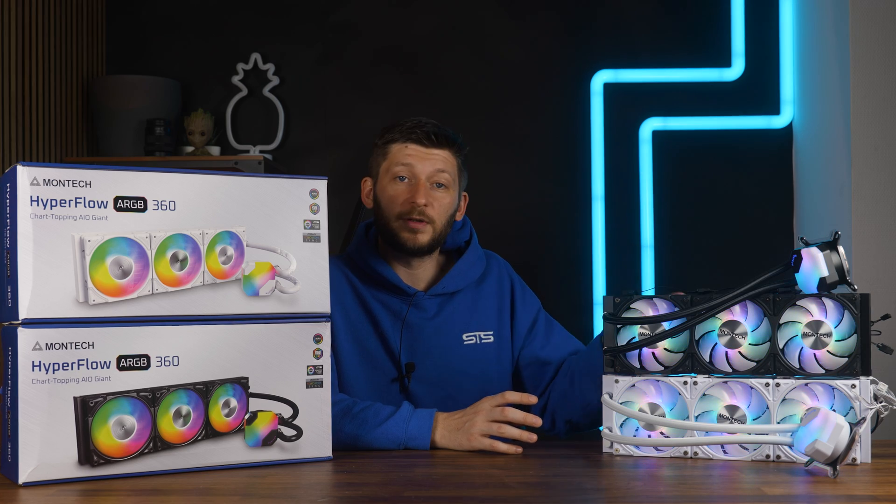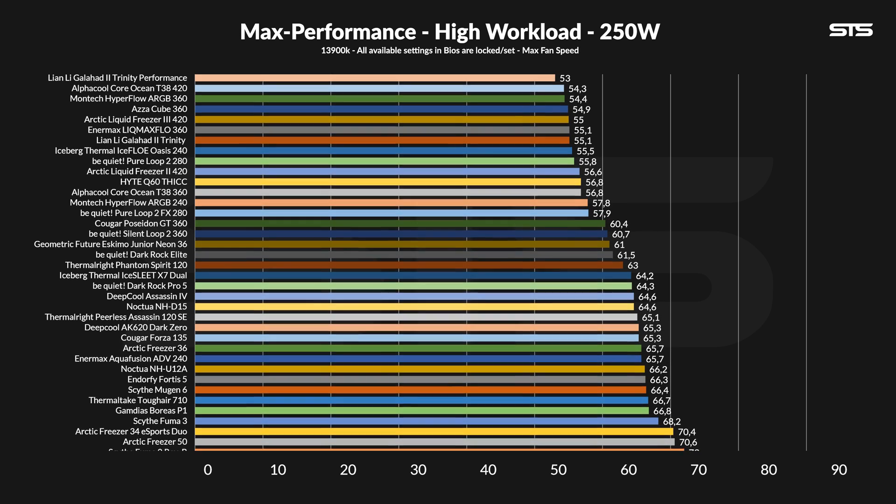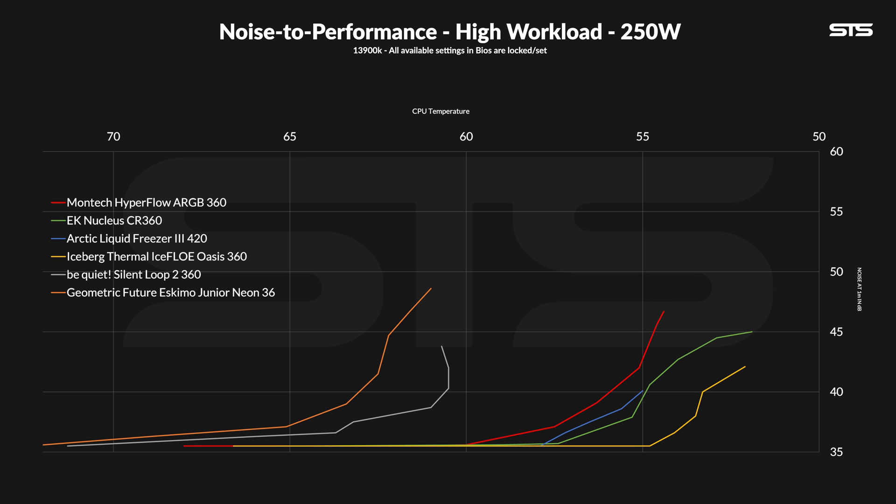But that was only 120 watts, and this is a 360mm AIO, so let's get to 250 watts. When pushing more heat through the system, the new Montech AIO became better. At 54.4 degrees C above ambient, the Hyperflow 360 is now at the very top of the list, even outperforming that random ESA AIO which performed unnaturally good. On the corresponding noise-to-performance graph, we can see that the Hyperflow 360 can handle that load without any issue — something that can't be said about the older Silent Loop 2 which started to fall behind. Compared to the EK Nucleus, LF3 420, or Thermal Icepack AIO, it is slightly behind in both noise and temperature, but it is keeping up with them, which not all AIOs can do.